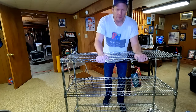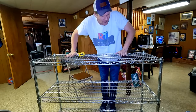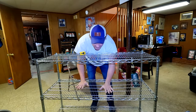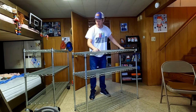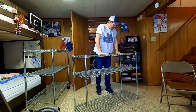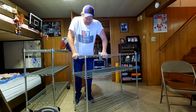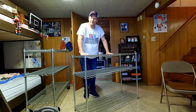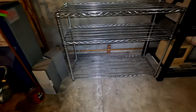Wow, this is actually much taller than I thought it was going to be. That feels really solid. We've got one final shelf to put on and then we should be done building. There we go — that looks pretty good.